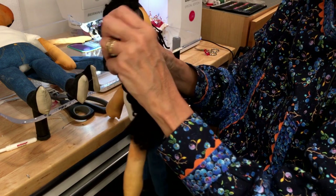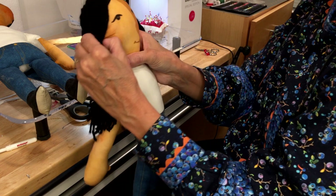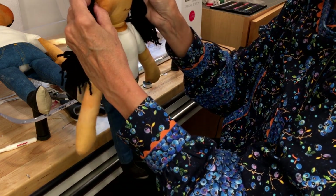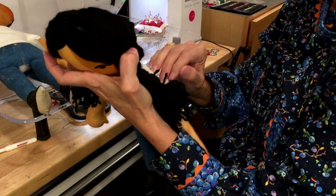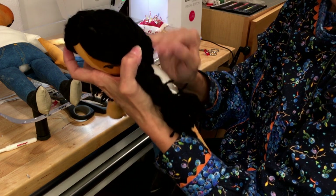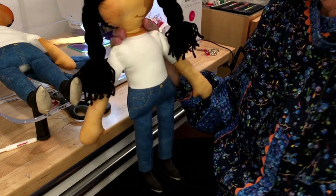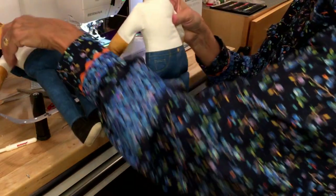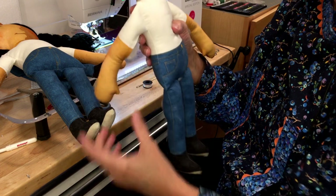My next step on this one is to hand stitch down the hair to secure it to the side of her head. If you give this to a child, let them know this isn't the kind of hair that can be brushed. That's why when we designed the doll, we went with a simple short hair option. You don't have to put hair on it if you don't want to.